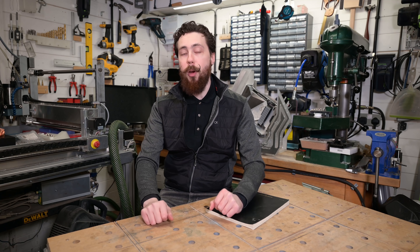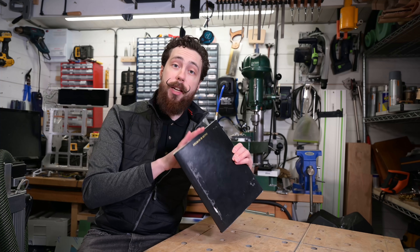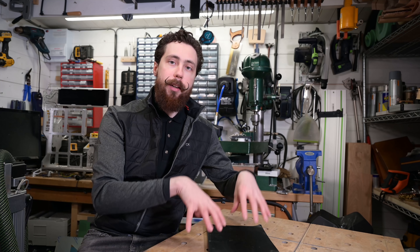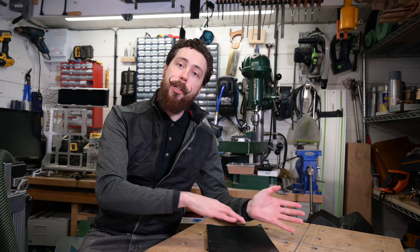That leads us to point number two — getting your design out of your head and onto paper. I'd choose this over CAD personally, despite all the CAD that I do for the channel. I always prefer to have my designs in some kind of sketch format first, because it's very quick to make changes. Even just a quick napkin sketch — it doesn't have to be very good. You start to flesh out the ideas very quickly and can rapidly decide if something looks a bit silly or isn't going to work. It allows you the freedom to make changes on the fly that you just don't get with CAD. Don't go straight into CAD — slow down, do something a little more vague first, then flesh it out in CAD later.